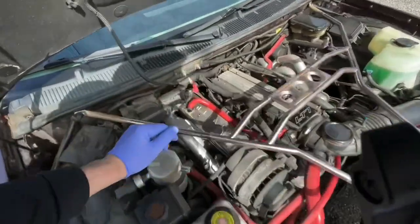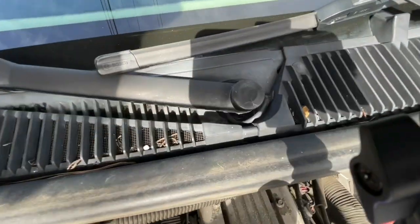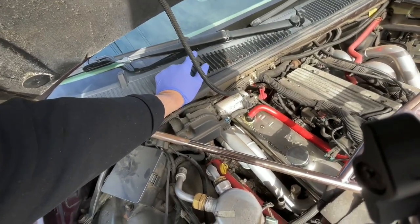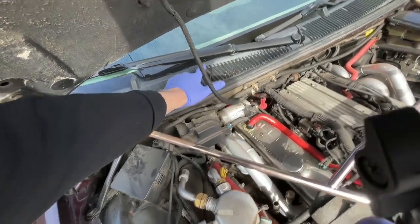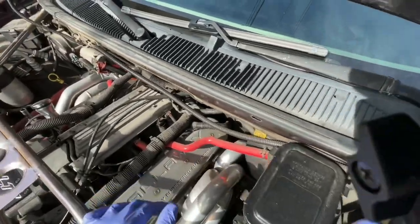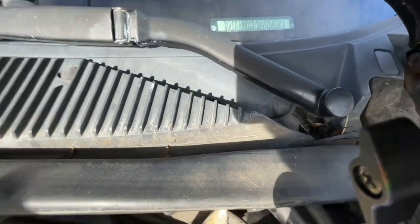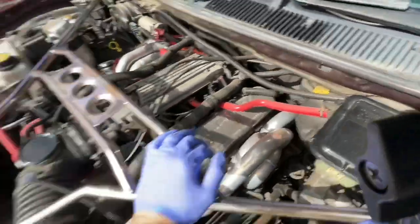One thing I did notice is that you have to be very careful because a lot of these break — the hoses do break, these do break. Before even attempting to do this, make sure you can find some extra holders at your local auto parts store, and always inspect all your lines because a lot of these break too. I think on this one one of the lines for the wiper fluid is broken.